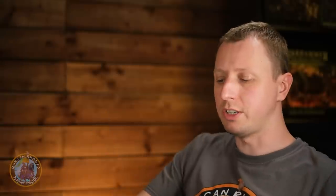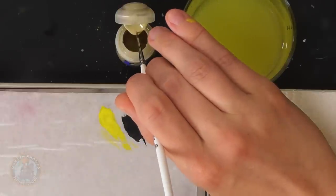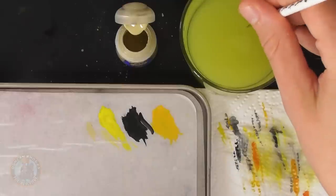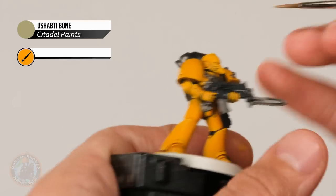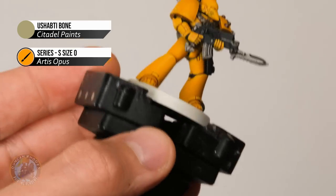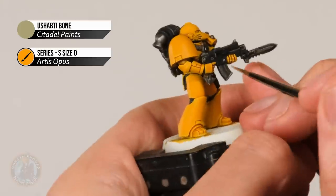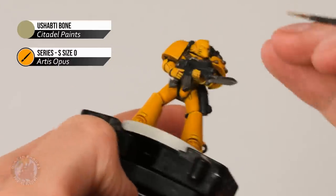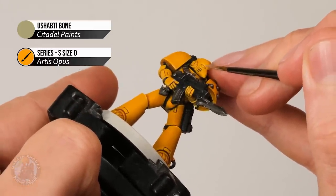With that, we've got a nice highlight on all that yellow armour helping those edges pop out nicely. If you want to take it a little further — normally reserved for characters like praetors — there's a second edge highlight on select areas using a lighter colour: Ushabti Bone. Using the same size zero brush, we're focusing on the parts that stand out most, such as corners and sharp edges. On the shoulder plates just apply a little bit to the corners only to make them sharper. Other areas include the top of the hand, the knuckles, and on the head — very carefully add a bit of this colour to the brow, just in the middle.